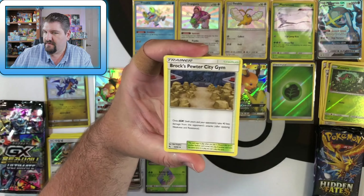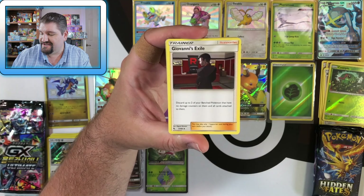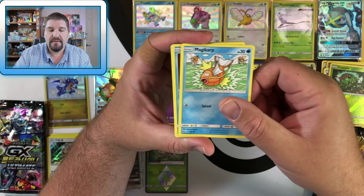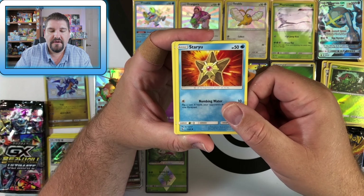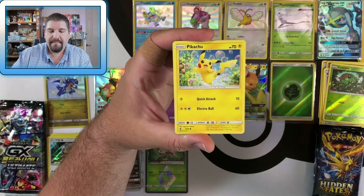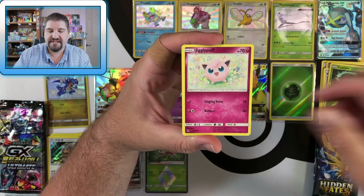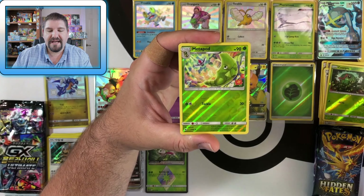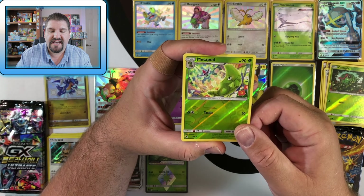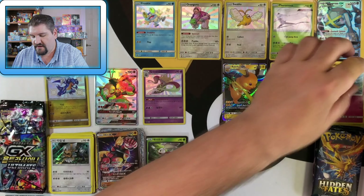Next Hidden Fates pack: Water Energy, Brock's Pewter City Gym, Giovanni's Exile, Koga's Trap, Magikarp flopping around, Staryu, Voltorb, Pikachu playing in bubbles, Jigglypuff, Metapod with a Pidgey coming — and then there's a Clefable rare.